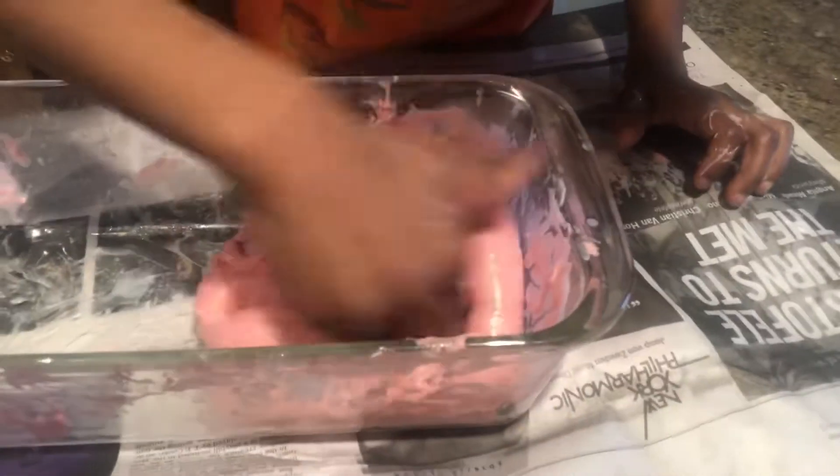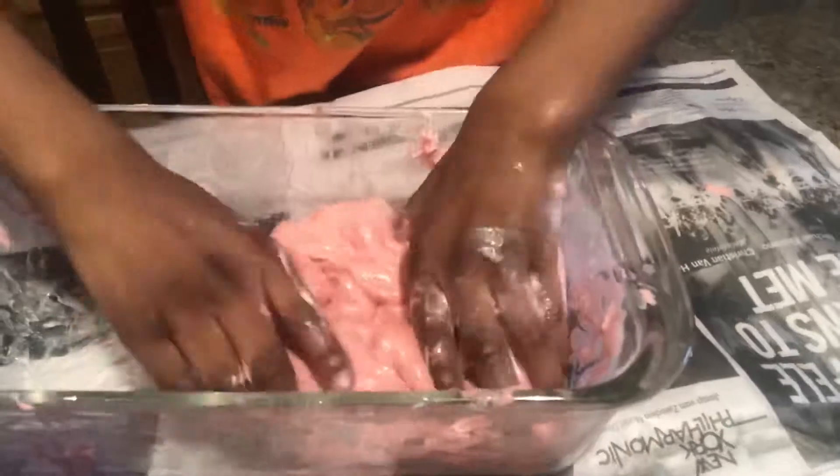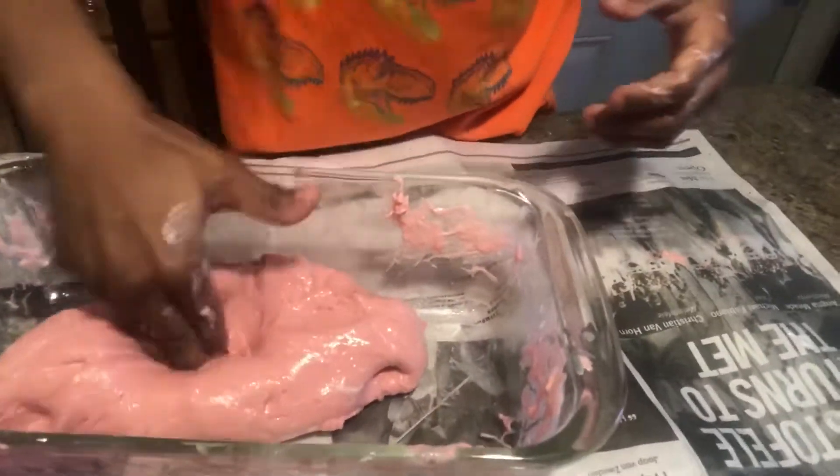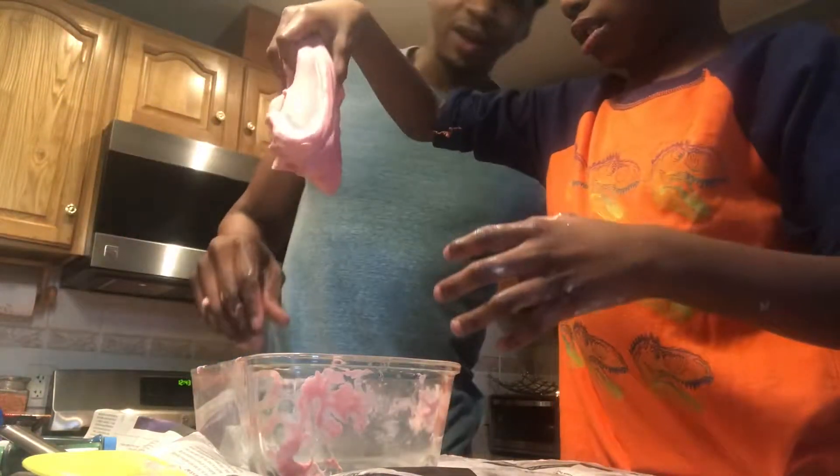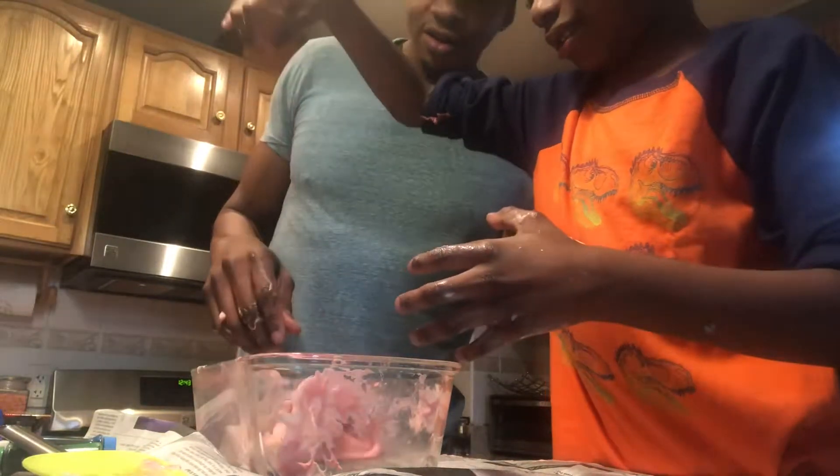Stick your fingers in there, make some holes — that's what I think I see people do as like a slime tester thing. Let it fall — show them! Play with the slime a little bit. Yeah, see — all right, that's really good slime right there!